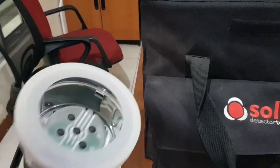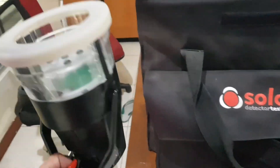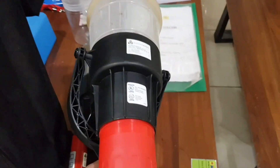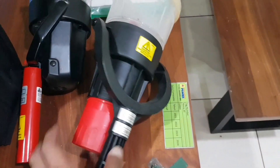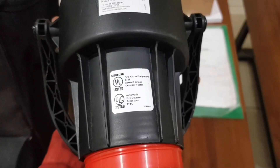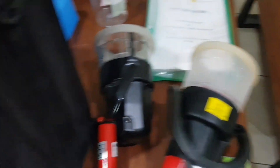Alat ini digunakan untuk tes fungsi heat detector sehingga kita bisa mengetahui apakah heat detector ini masih berfungsi dengan baik atau tidak. Cara kerjanya simple, bagian ujung ini yang seperti penutup kita tempelkan ke heat detector. Untuk alat ini namanya smoke detector tester. Cara kerjanya sama seperti heat detector tester, kita tinggal tempelkan saja di bagian ujungnya ke smoke detector yang terpasang di atas. Hanya saja di bagian belakang alat ini terdapat aerosol dispenser, dan nanti smoke aerosol dimasukkan ke alat ini, bentuknya seperti botol, dimasukkan ke bagian warna merah.